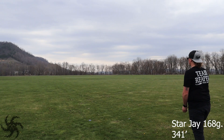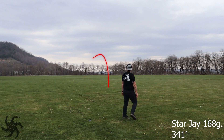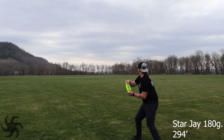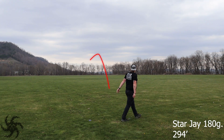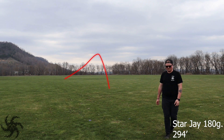When thrown on a hyzer, both discs maintain the hyzer angle for the entirety of the flight. I could tell that the slightly lighter weight J almost wanted to flip up but never quite did. Instead, that lighter weight just let it glide further forward throughout the entirety of the flight, while the max weight J stayed absolutely on the exact same angle I put it on and never wavered. They both had that really nice arc of a hyzer line and faded uniformly back to the left every time.